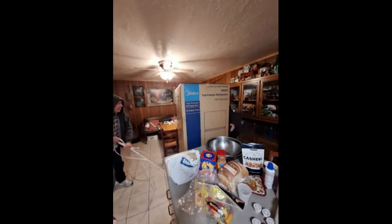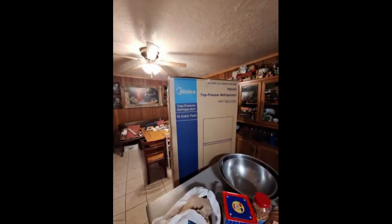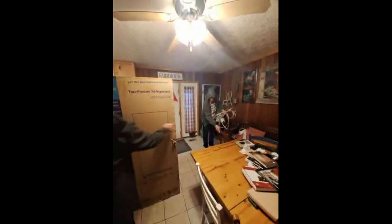Look what Slade brought — he brought it over brand new. We're gonna just plug it in to use and then he's gonna come and get it to give to a friend of his. We actually got it up the stairs — me, James, and Slade pushed with his back and we pulled on it. We're putting it over here in the corner, right here, just to use until we get our fridge next week. He's such a blessing.